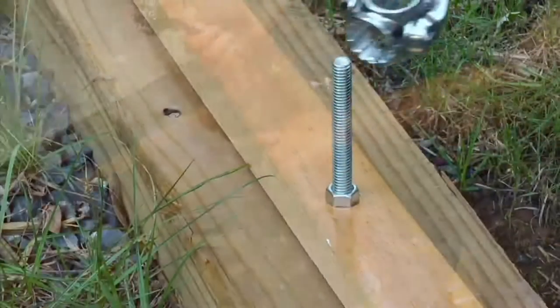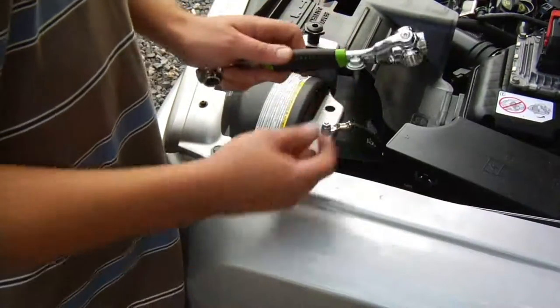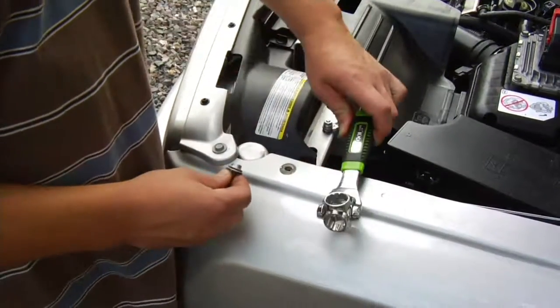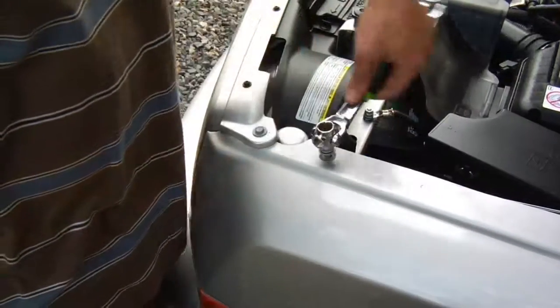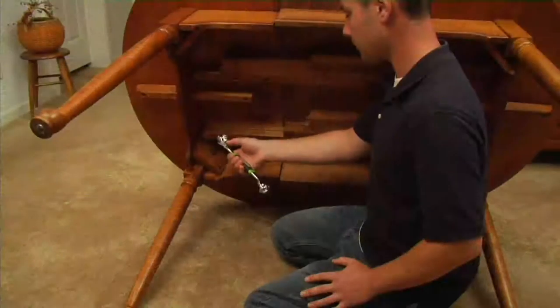What you have here is 48 different sockets in one, because you have four heads on each side — so that's eight total — times six different types of bolts it can do: a six-point, a 12-point, a spline, a torx, a square, and a worn or basically broken-bolt type.